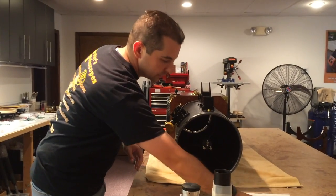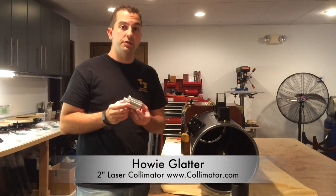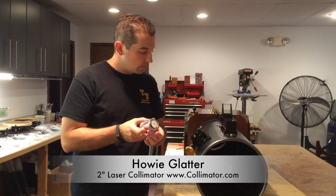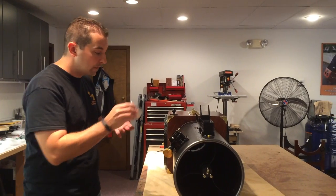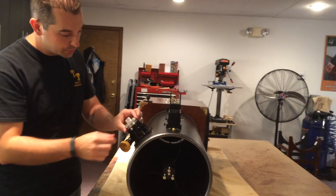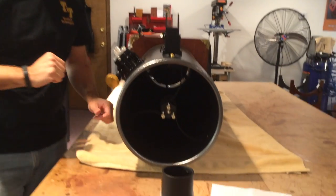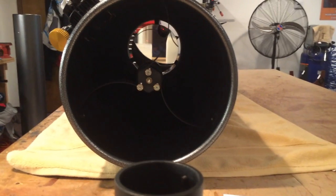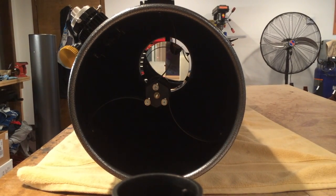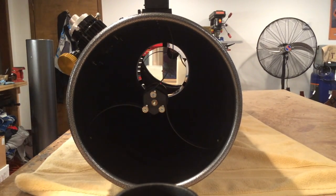We're going to take the piece of paper out of the tube and jump to the second tool, which is a 2-inch laser collimator — this one happens to be made by Howie Glatter. Just like the other tool, we're going to put this into the focuser, loosen the thumb screws, slide it in all the way, tighten up the thumb screws, and turn it on. Now we're going to take a look down the optical tube and look for where the laser falls on the primary mirror. The whole idea is to get the laser to fall into the very center of the primary mirror.